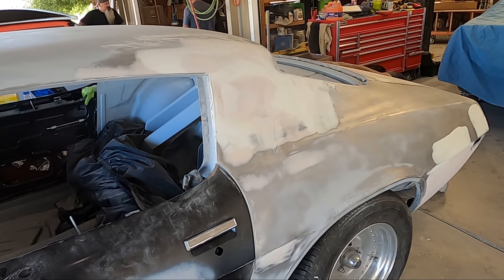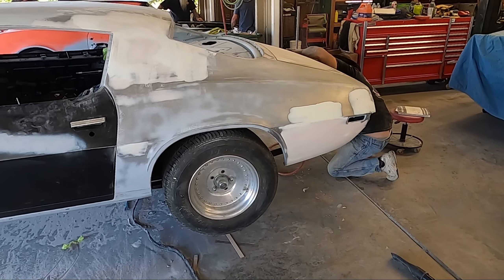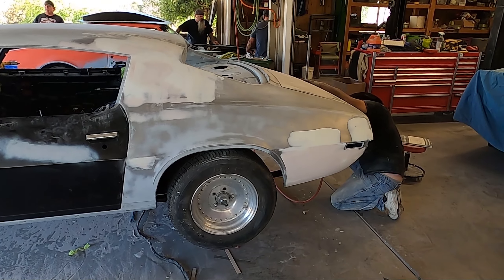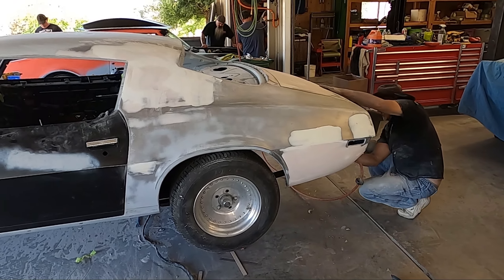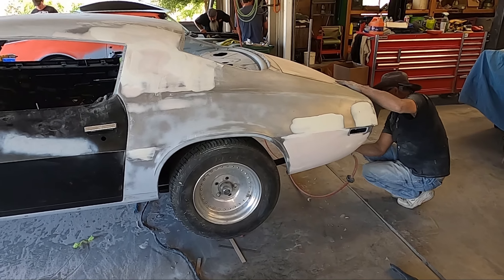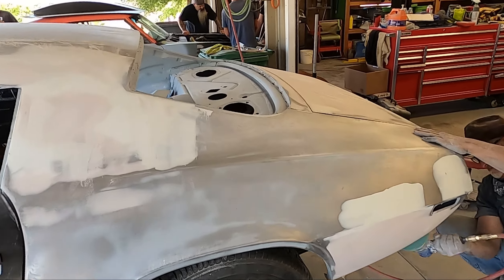Then we block out the entire car. We've yet to block the entire car, so we're getting there, but it's coming along. This is just a long process. If you guys think this is fast, it's not — it's going to take a while. We're assuming we have a month plus more. Craig works on it during the week, I come up on the weekends. Just having the trunk done alone is huge.